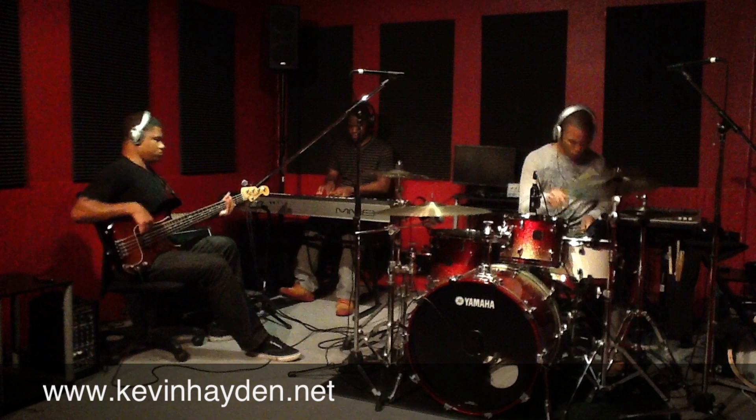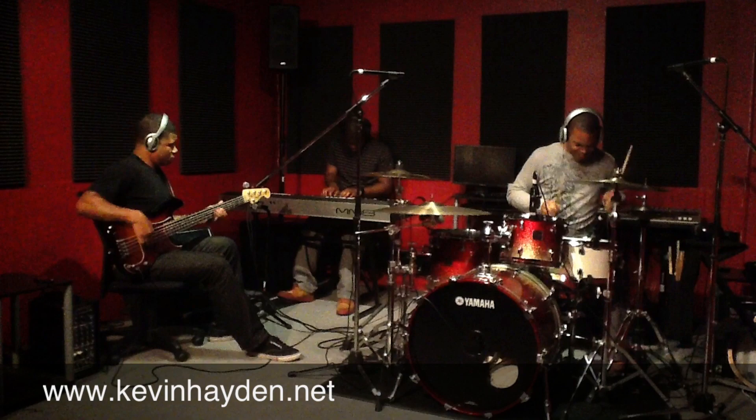That does it for us — stay tuned for more information coming right up. This is Kevin Hayden of the Kevin Hayden Trio, Kevin Hayden Band. You just saw myself, Terry Harris Jr., Alan Harris. We're going to do a mini-series, do as much as we can to try to promote real music again. We hope you all come with us, and I challenge you all to shoot your videos as well, learn from them, go back and view them — that's how we grow.